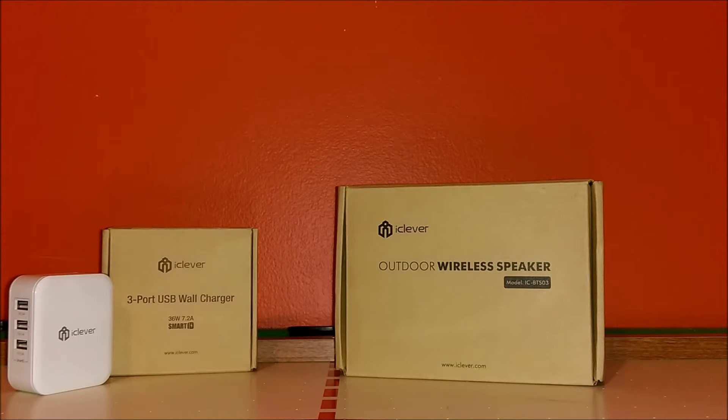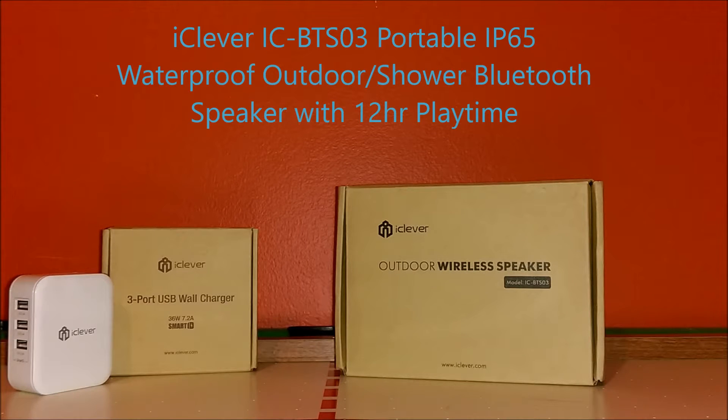What is up guys, this is your boy DJ Brandon here, and in today's video I got a pretty cool unboxing and review on what I will say is in my opinion one of the best under 30 bucks outdoor Bluetooth speakers — with a built-in little sub that pops really cool. This is the iClever.